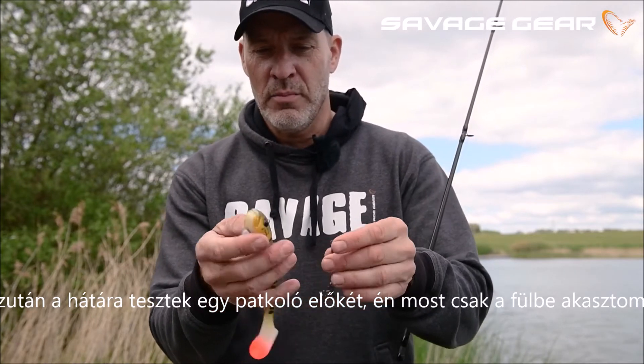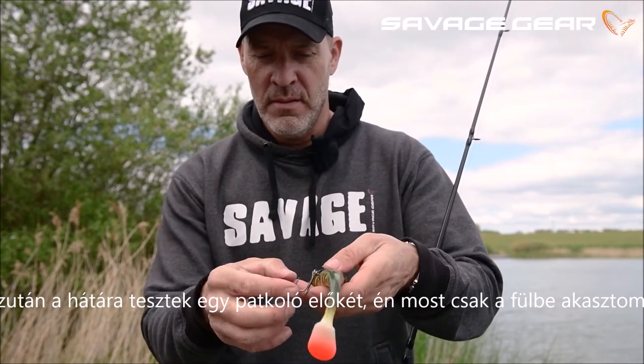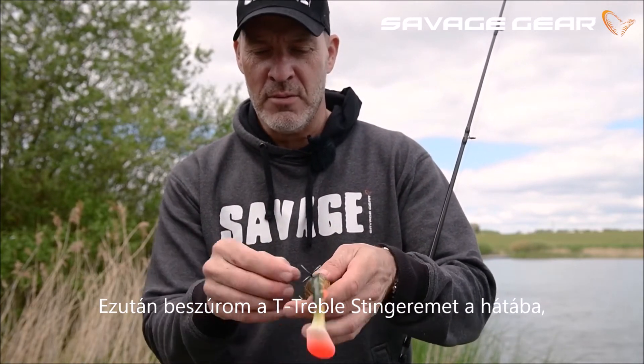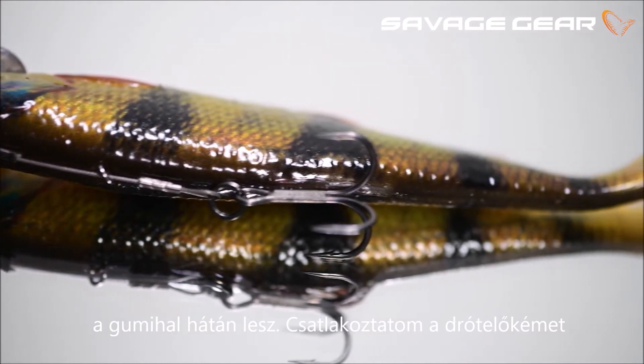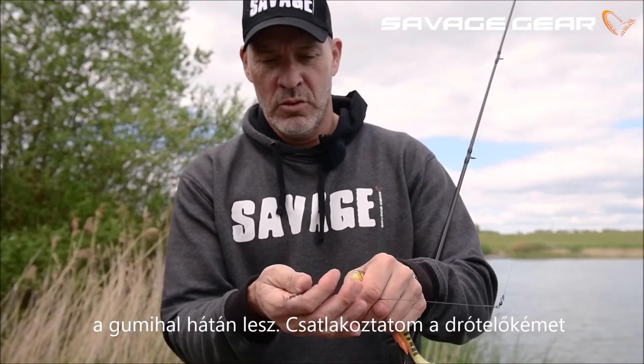Just pop — in this case I'm going to pop a stinger over the eye like so, and I have my T-treble stinger on the back. That means basically I can drag this through the mud or over the rocks and the hook will be on the back like so. Then I just attach my trace to the forehead.